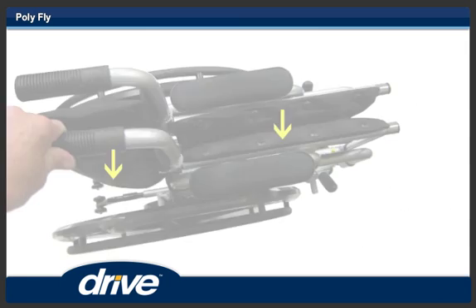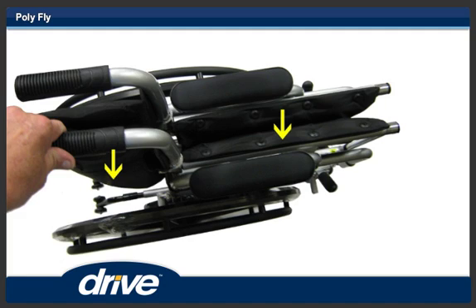Step 3. To unfold the chair, grasp one of the handles and tilt the chair slightly. Push down on the top of the cross brace on the side of the handle you are holding.